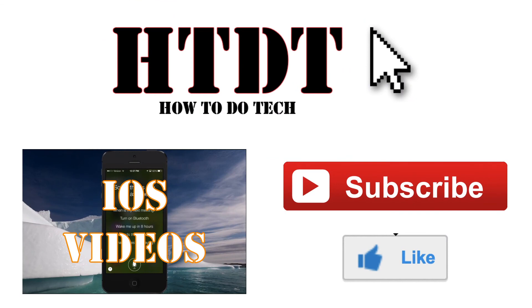We hope you've enjoyed this video from How to Do Tech. If you have any questions, leave them in the comments below or email us at howtodotechyt@gmail.com. Please include the device you're using as well as the operating system with your question. How to Do Tech is on Google Plus and Facebook, so feel free to circle and like us there. Click the annotations or links in the description to go to our videos or playlists, and don't forget to like and subscribe.